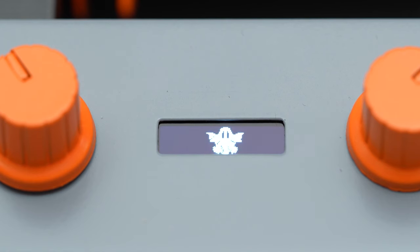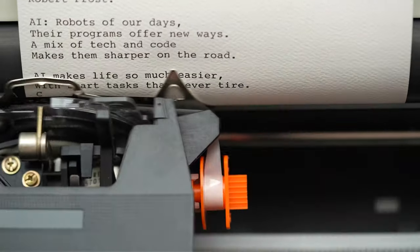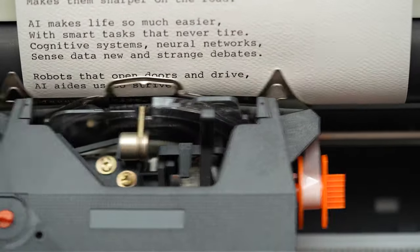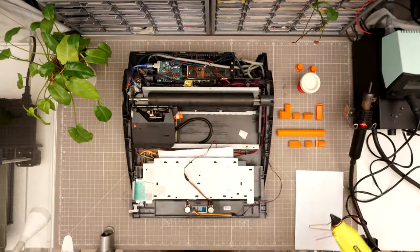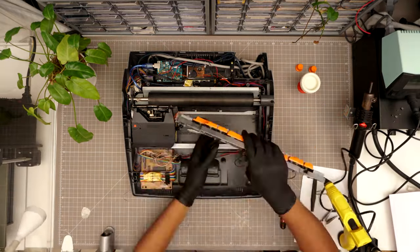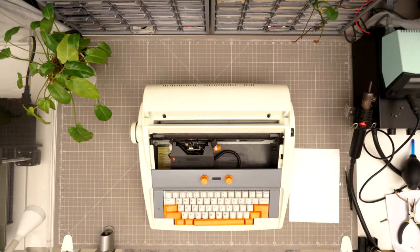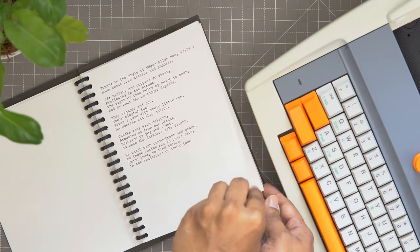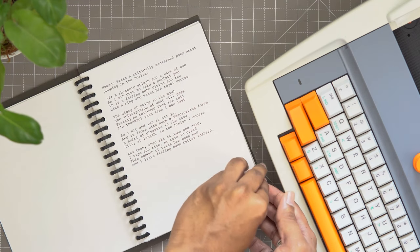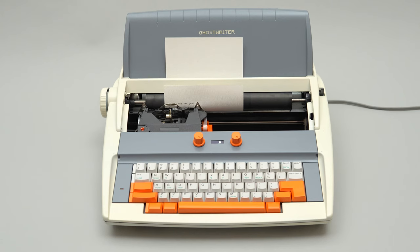The two dials added to the top of the typewriter control the AI, limiting the creativity and length of the response. The screen between them displays the values set by the dials along with a little ghost sprite, just for fun. Not only is this a fascinating idea, but I really like the design choices Arvin made — it's a very tasteful makeover. I also think this points to some new project territory; we've covered machine learning projects before, but folding in AI chat and these creative generative tools that are springing up, I'm really interested to see where this all leads.